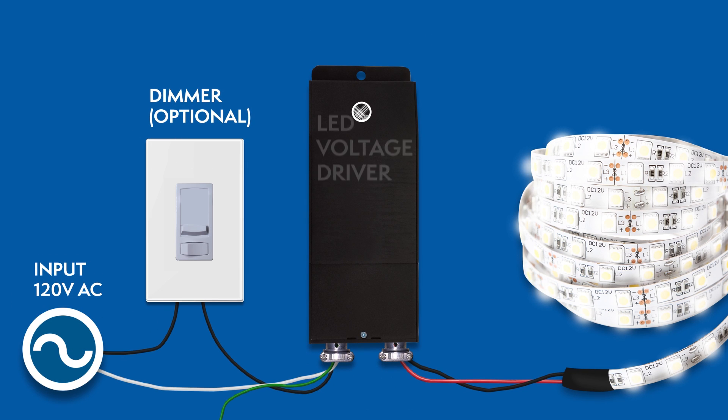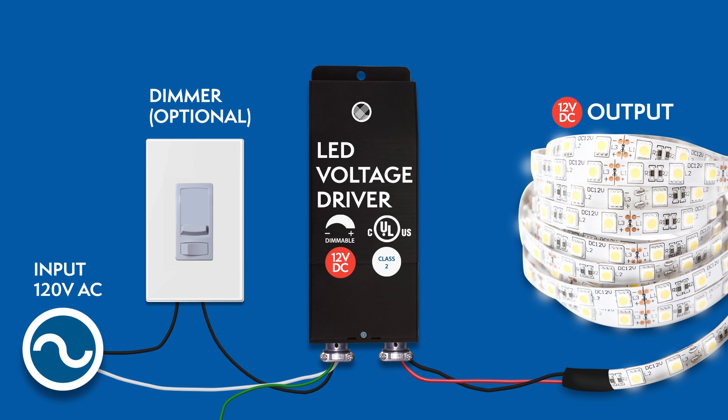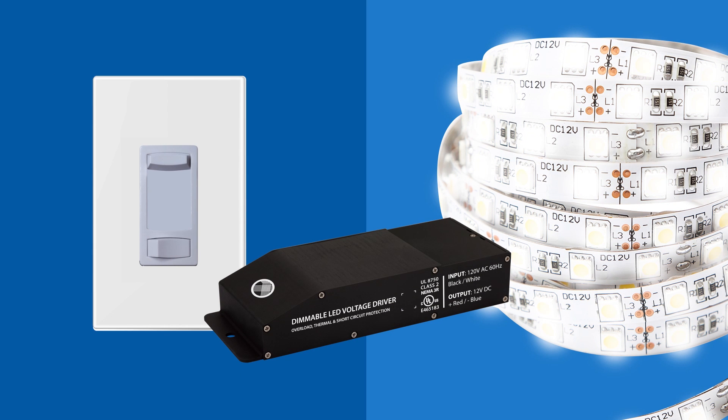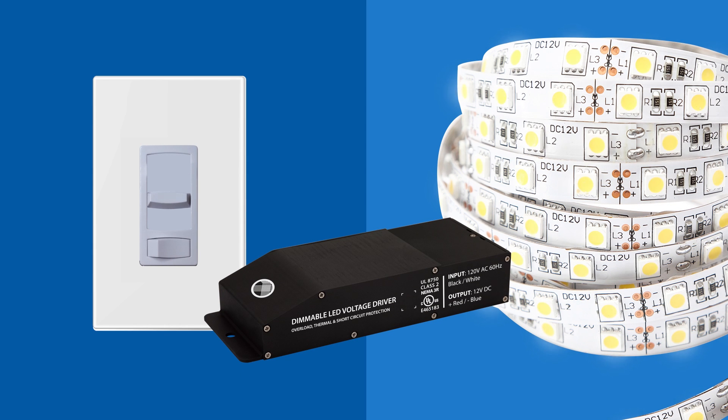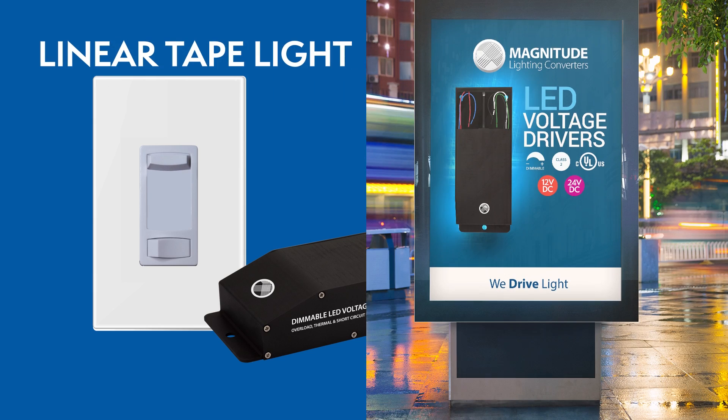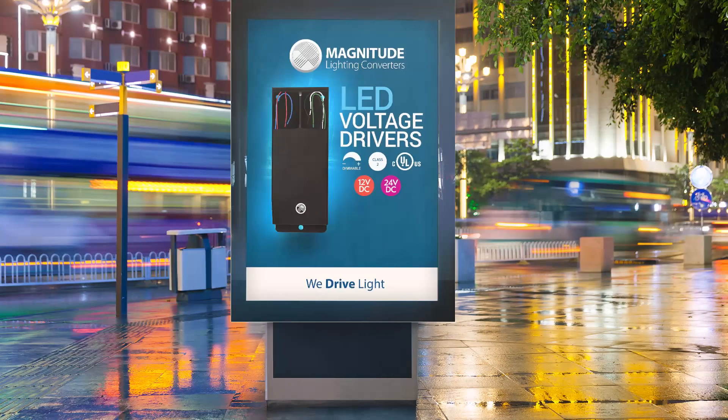Let's recap how the installation should look. The E-Series UL-Listed Drivers are compatible with many lighting applications and fixtures, including LED tape lights, linear tape lights, LED signage, and more. Dim down to zero with most dimmers.